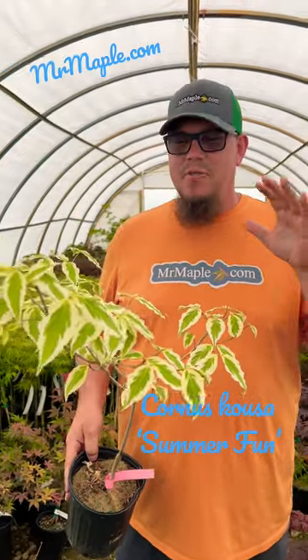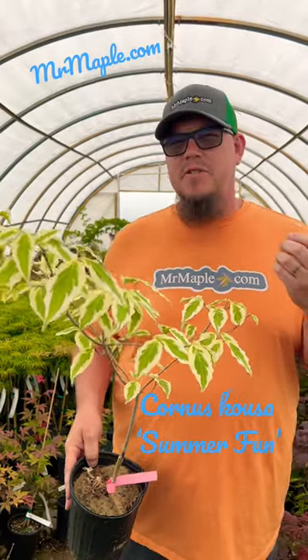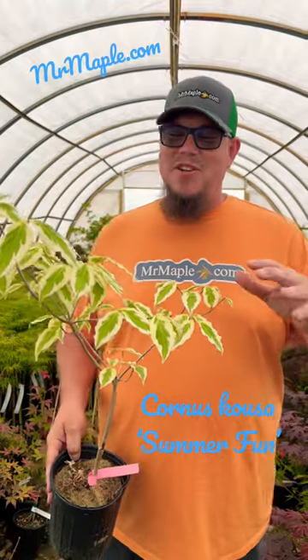It's going to really stand out in your garden among everything else. It has a nice white bloom in the spring, but the fall color is outstanding — it turns a hot pink with a dark pink center. Beautiful colors on this dogwood. Add one to your garden!